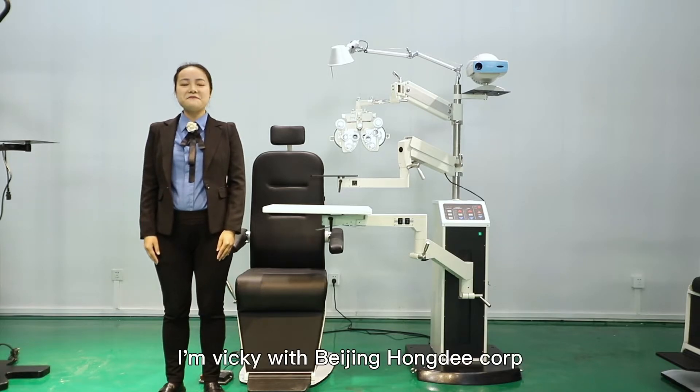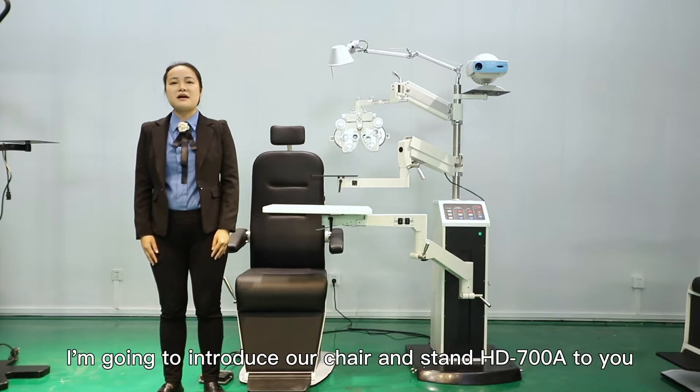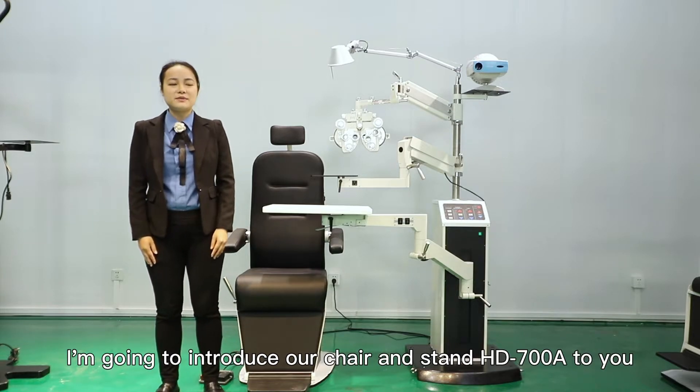Hello everyone, I'm Vicky with Beijing Home Decor. Today I'm going to introduce our chair and stand HD 700A to you.